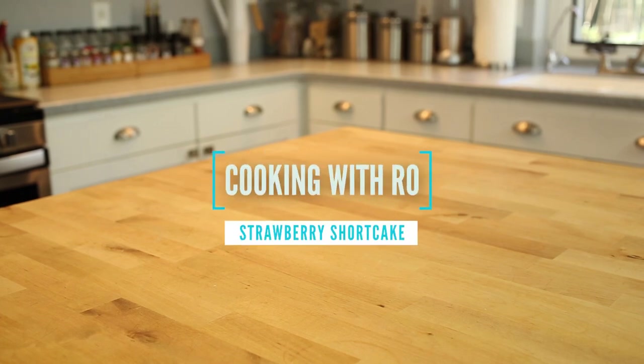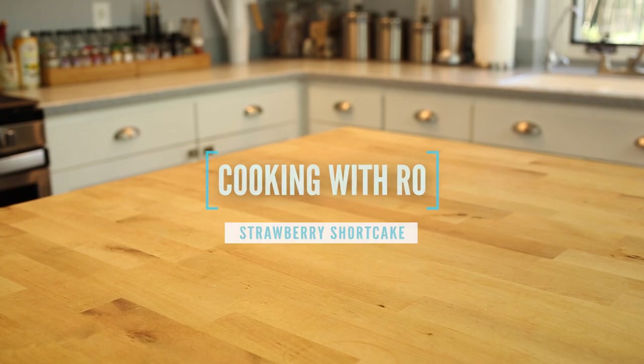Hey and welcome back to Cooking with Ro. If you were here last week, we went strawberry picking, and with our fresh bounty, we're going to make a dessert that requires only four basic ingredients.